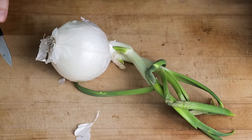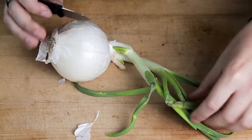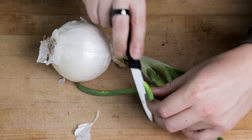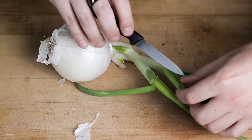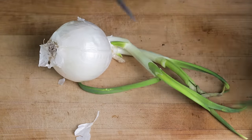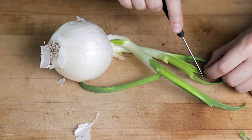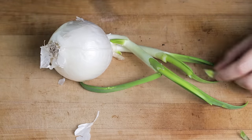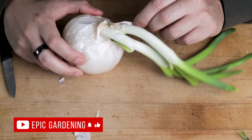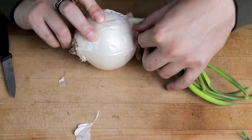The first thing we're going to do is diagnose this sick and troubled onion. We have some of the green tips here that have kind of rotted out and are a little mushy. We'll cut these off because we don't want to introduce that type of rot. The next thing we want to look at is how many shoots are coming out. From my initial inspection, it looks like we've got two.